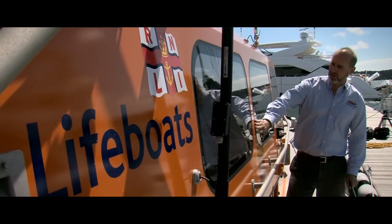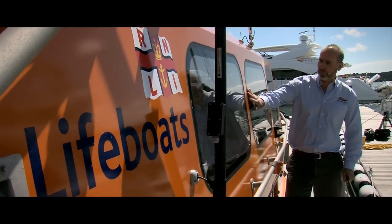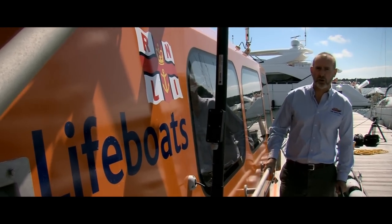The windows of the Shannon class are all bonded in, unlike other lifeboats where they were bolted in. This makes it easier for production, also gives a nice fair surface for operation at sea — much more efficient and just as strong.